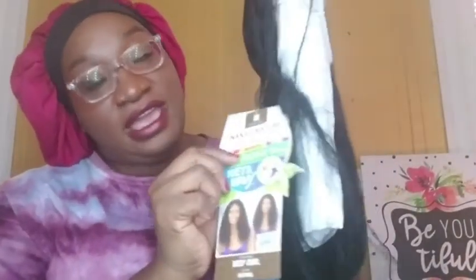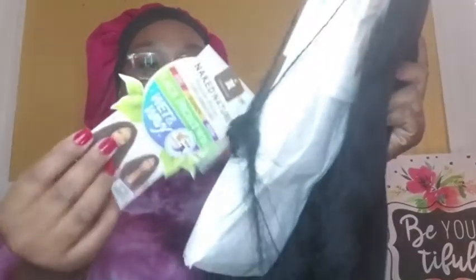Just taking it out of the pack. It says that you can dye it, bleach it, and perm it — so that's awesome. I got this wig in the deep curl, and it also comes in other curl patterns as well.